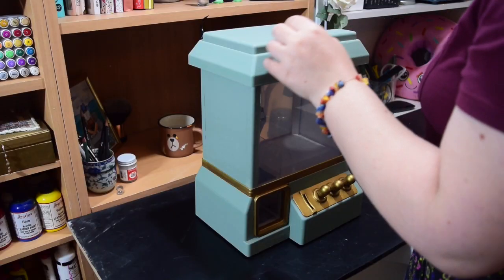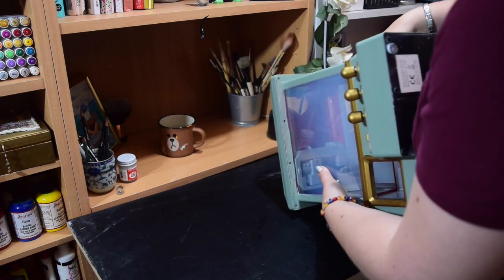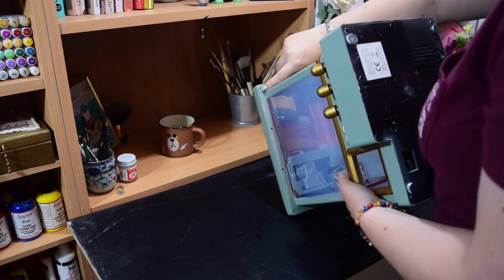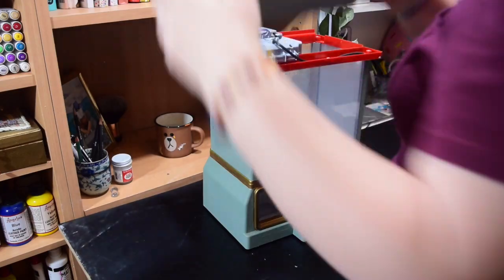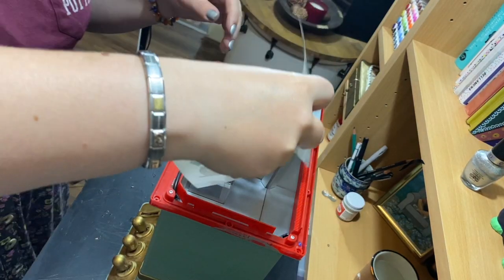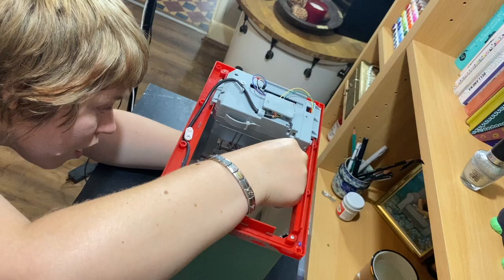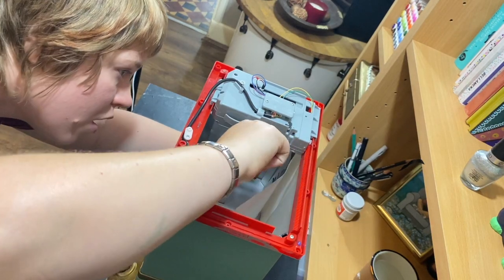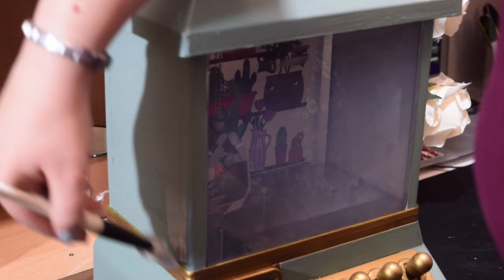I think the hardest part of this is going to be getting the sticker inside and making it perfect. There are some little screws underneath so I'm going to try and take the lid completely off so that I can get the sticker in there without struggling. Make sure you subscribe to the channel so you don't miss out on any of the shorts where I'm going to fill this gorgeous little claw machine up with lots of goodies.